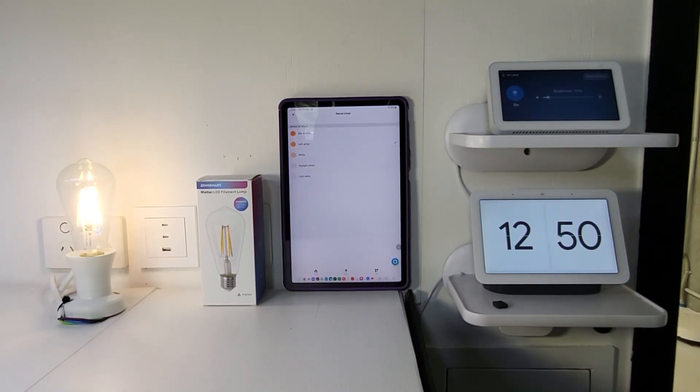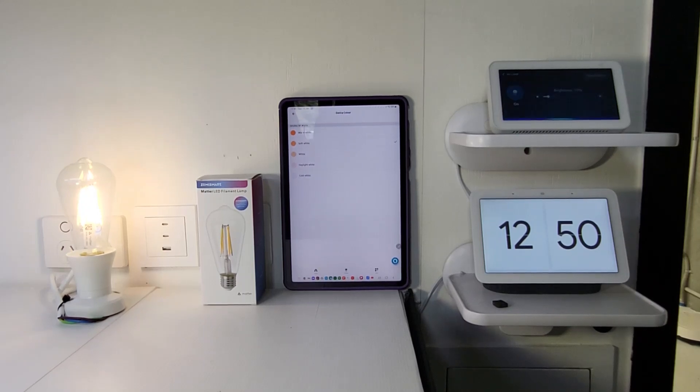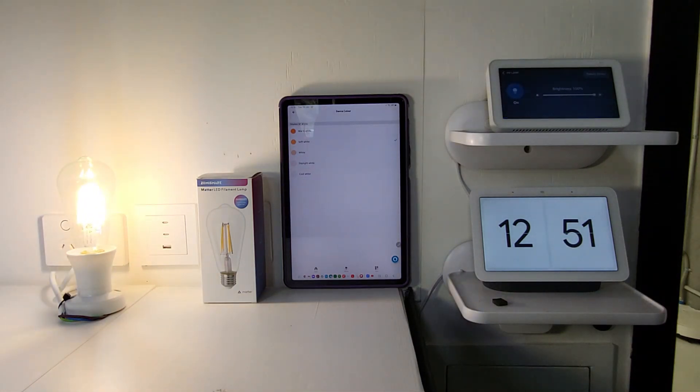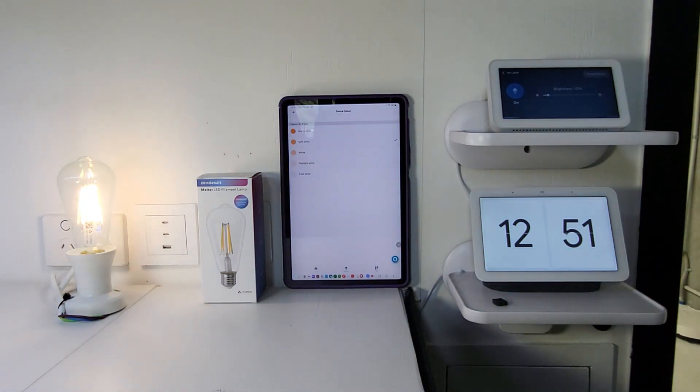Voice control works perfectly with the Smart Matter Lamp through the Alexa app. Alexa, set My Lamp to 100%. Okay. Alexa, set My Lamp to 10%. Okay. Alexa, set My Lamp to Cool White. Okay. Alexa, set My Lamp to Warm White. Okay. Alexa, set My Lamp to White. Okay. Alexa, turn off My Lamp. Okay. You can change all the different colored light temperature scenes and turn the light bulb on and off, all from voice control.